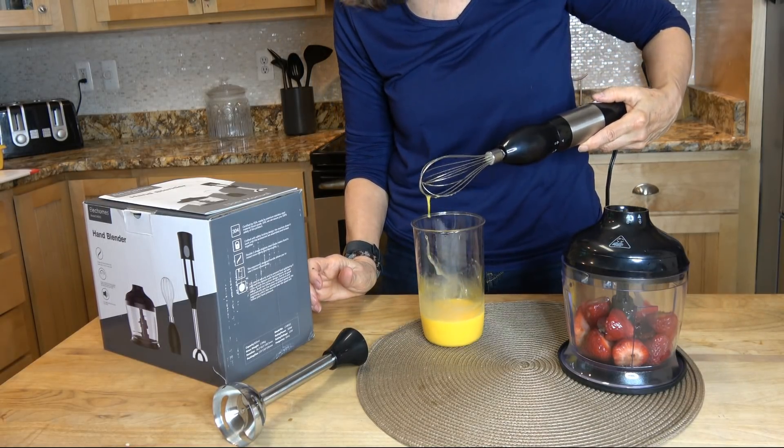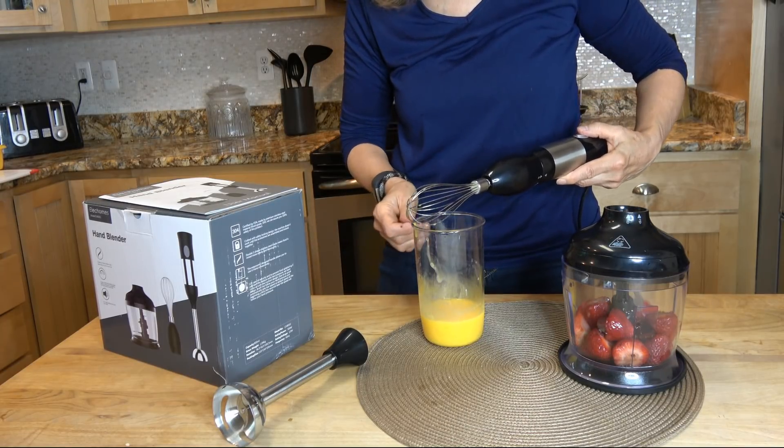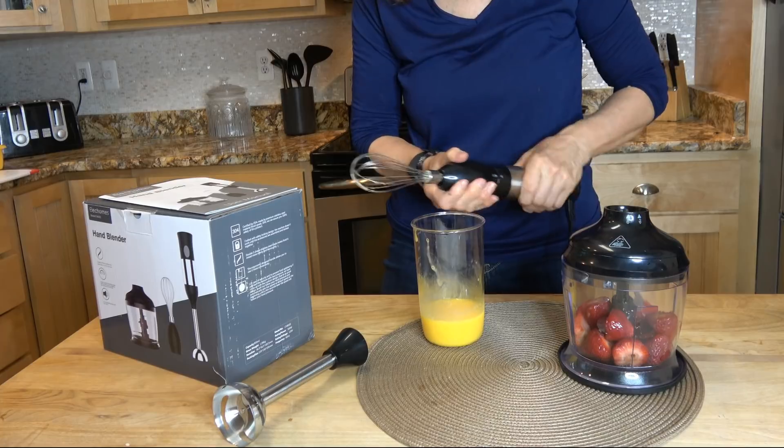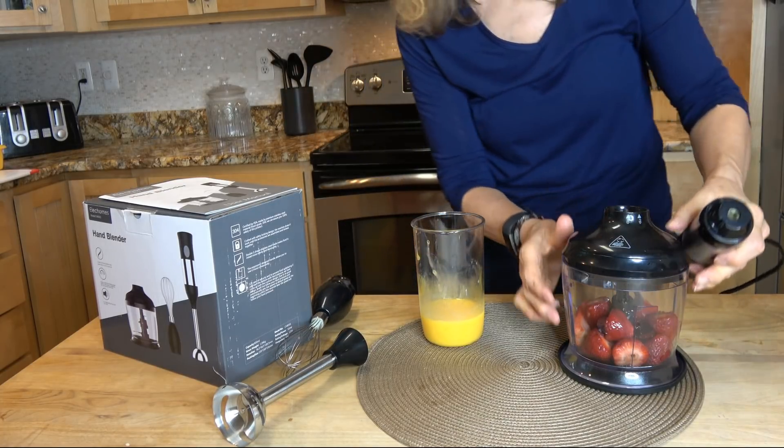That only took a couple of seconds. That works well. Take this off and...